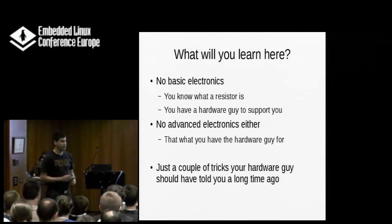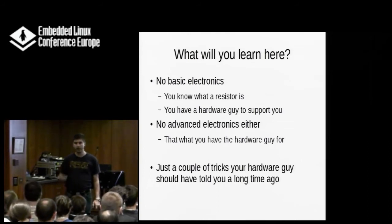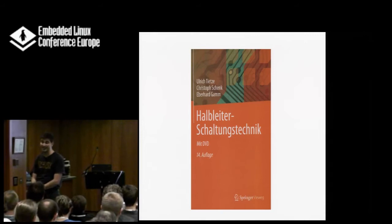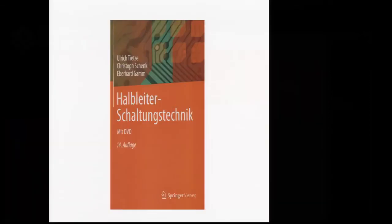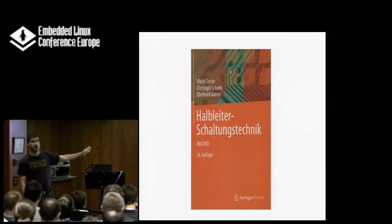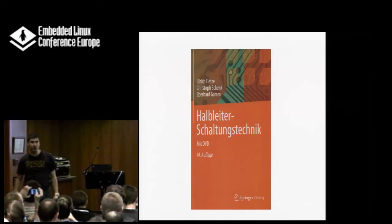What I might be teaching you here is a couple of tricks and techniques — or more specifically, the tools and how to use them to debug hardware the first time you're getting it when you don't know what it's doing. If you want to learn about electronics, get this book. It's the Bible — better than any other book on electronics I know. This book is worth learning German for. It's 1800 pages in the current edition and contains everything you will ever want to know about electronics. Every German electronics engineer has this book — one at work and one at home, at least. People like me own about five copies of it.